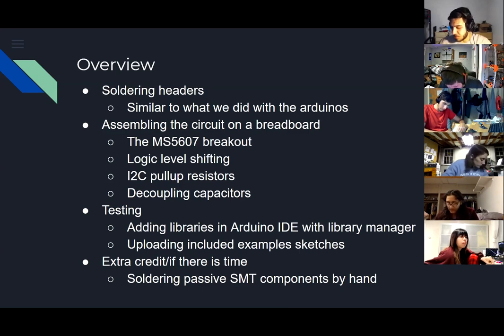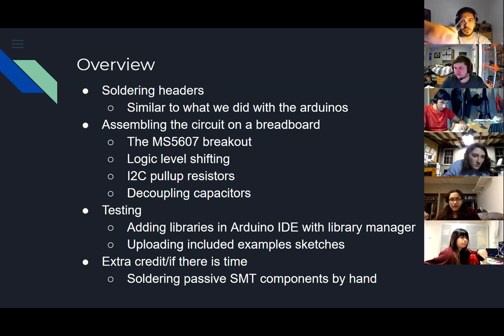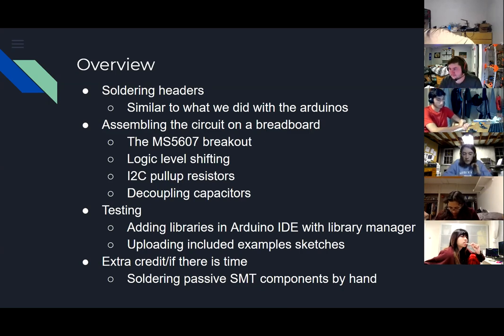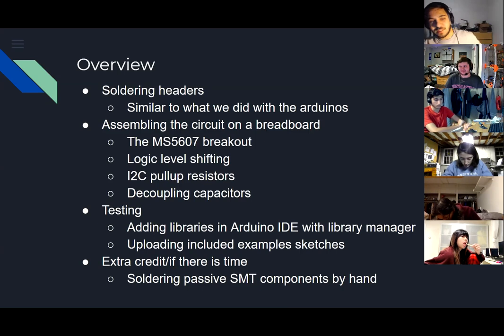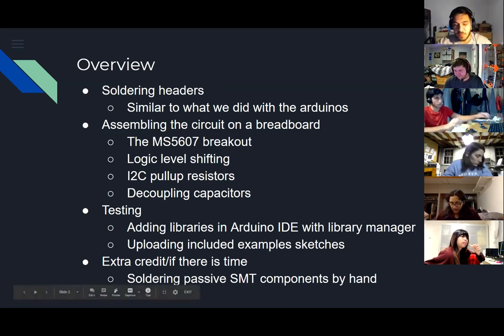You have two different sets of capacitors. One type has through-hole leads on the side. The others look like tiny rectangular prisms - those are for surface mount soldering. They're a lot more compact. Those shown are actually resistors but they're the same kind of package.